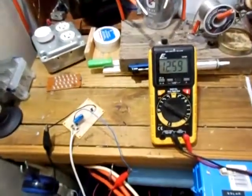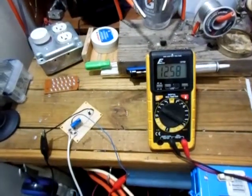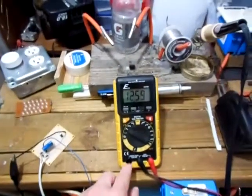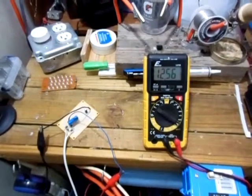It's actually higher than last time I did this — it's about 12.58, 12.57 volts. This is a DC output, so it's putting out 12 and a half volts DC from a 9-volt AC input.